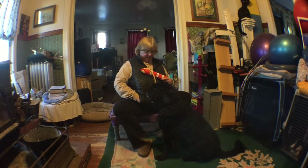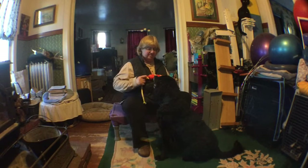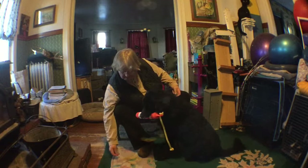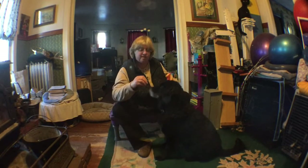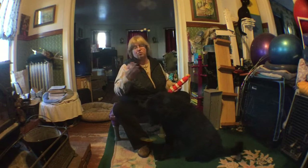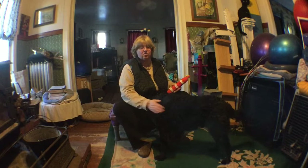Take it. Hold. Good boy. Nicely done. And then he can have these cookies that I will actually hand him. Take it. Hold. Good boy. Good job, Darwin. One, two, three. Good job. So you should be practicing that — start to add some distraction training into your take it and hold.